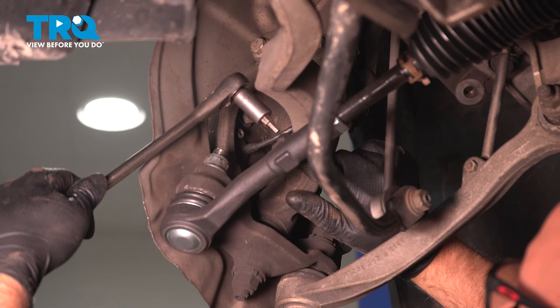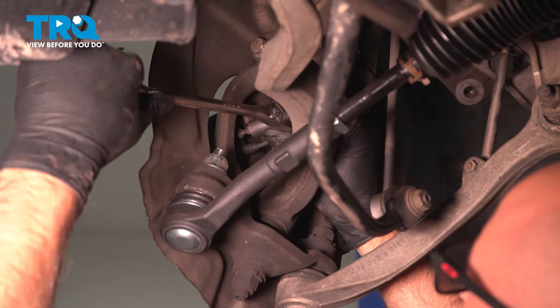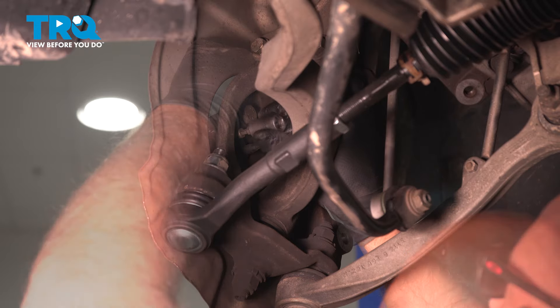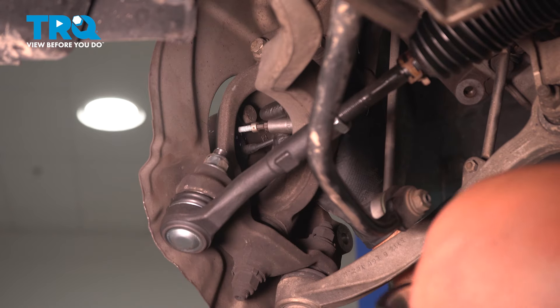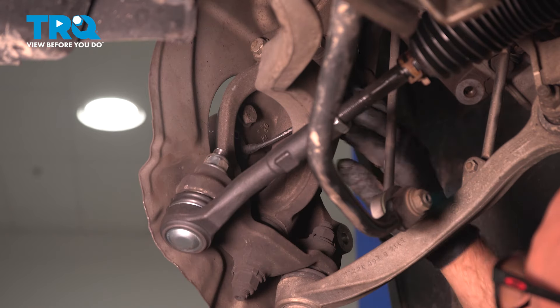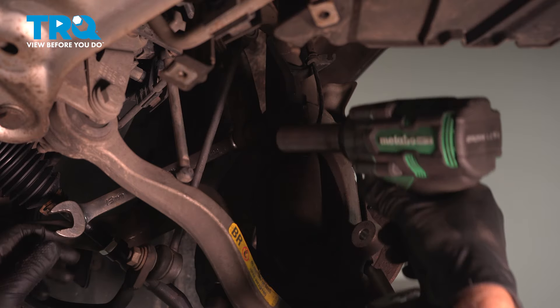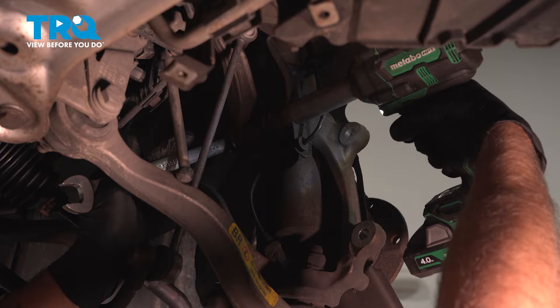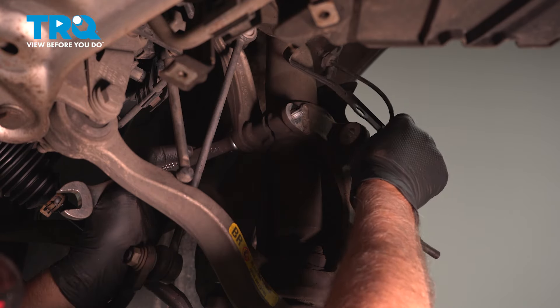I'm going to use a 5-millimeter hex socket to take the wheel speed sensor off. Loosen this bolt up and take that bolt off. Grab the wheel speed sensor and take that out so it doesn't break. Then using an 18-millimeter wrench and 18-millimeter socket, take the nut off and the bolt, and take that bracket out of the way.